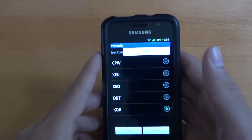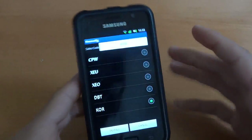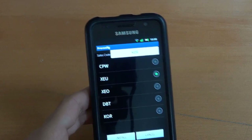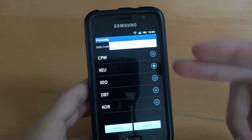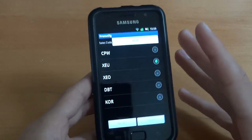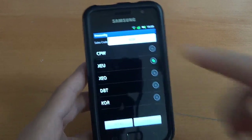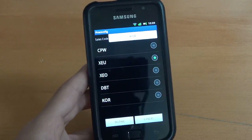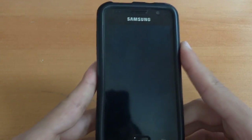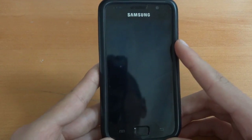And there we go — as you can see, I'm on KOR. There you go, I'm on KOR. And what we want to do is put XEU. Seeing as I'm in the EU, this is the best one to use for the UK. So make sure you do that as well, guys. Because on Darky's 10.1, you can't do that. It means I've got T-Mobile up there instead of Virgin. So do that as well — might as well put yourself on the right CSC. Unless you want to be on a Korean CSC, then that's fine. But if you can, you might as well.